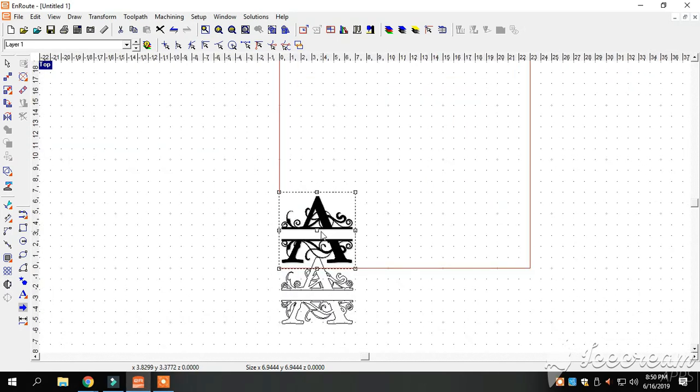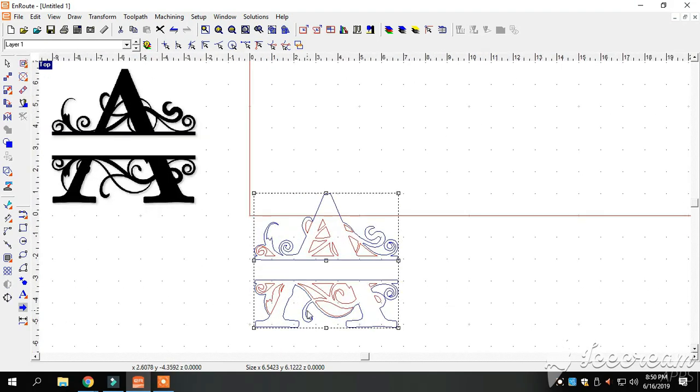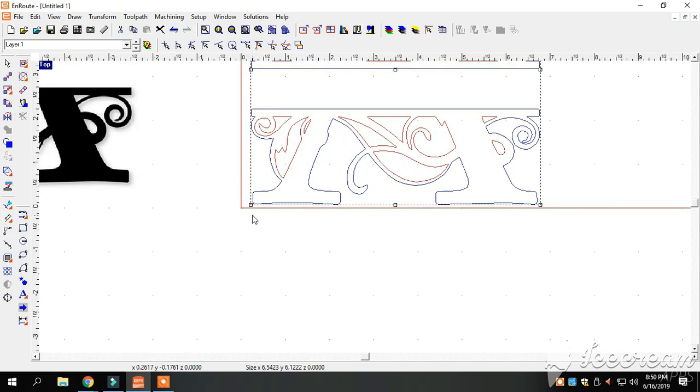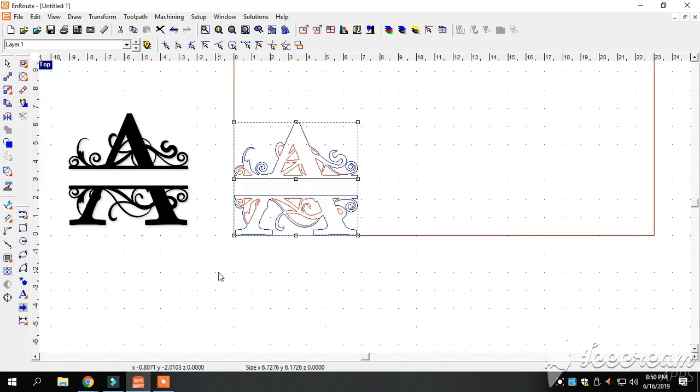That just copied our image, so we're going to move this one out of the way. We're going to highlight this one. As you can see, there are two different colors: blue and red. The red is the parts on the inside that will get cut out and fall away, and the blue is the outline that tells you this is the outside of your part.